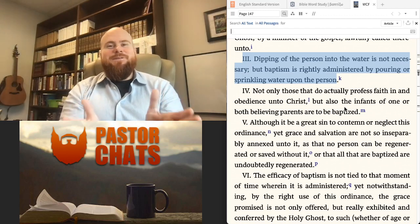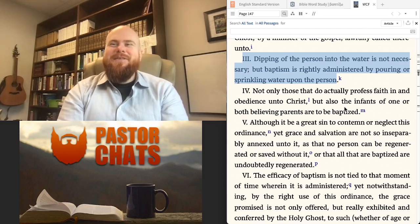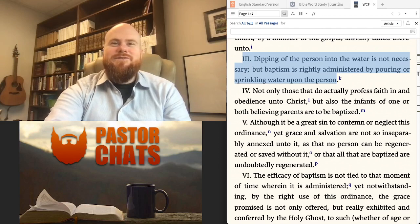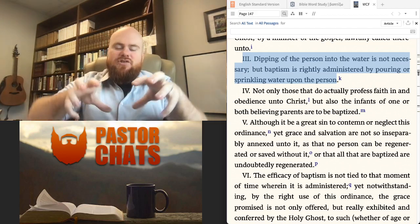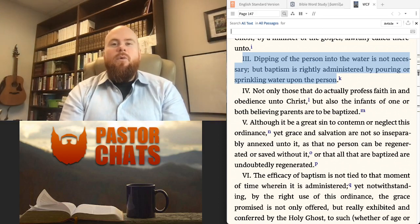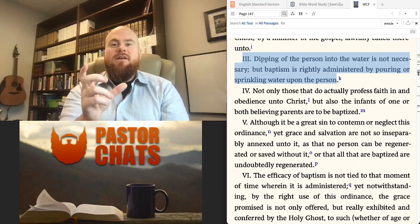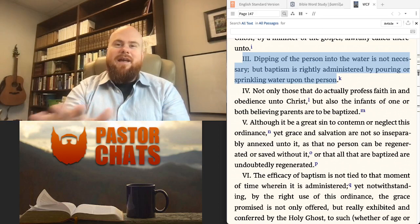That understanding of baptism, as some of you are probably aware, puts us at odds with some other fellow brothers and sisters in the Christian faith. Some of our brothers and sisters who are credo-baptists — not all of them — might say that baptism is only valid if someone is actually fully immersed in the water. Why would they say that? Well, they would say that because, in their view, the Greek word for baptism, 'baptizo,' only ever means 'immerse' — that the definition of baptizo is only ever immerse.